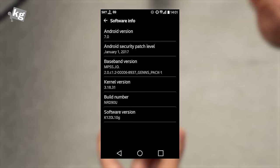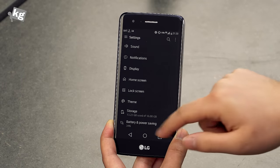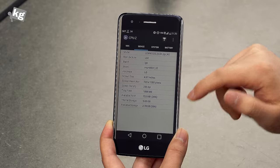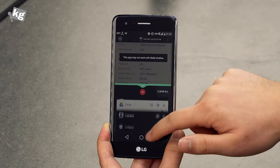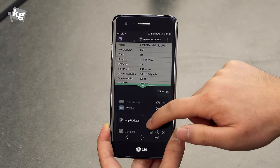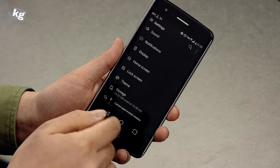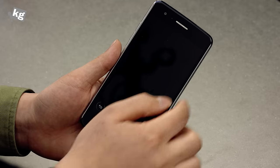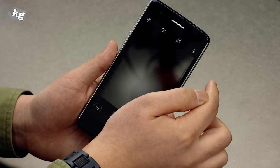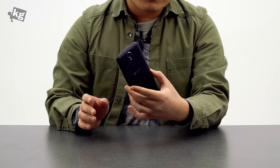Surprisingly, LG opted for Android Nougat on this device, which is very new software. You can slide from the left side in Settings to quickly navigate the menu, tap twice on the multitasking key to switch between apps, and tap and hold for a multitasking split-view. Overall performance is better than I thought — launching apps, closing apps, launching the camera. Switching between rear and front camera could be faster, but the overall performance is good.